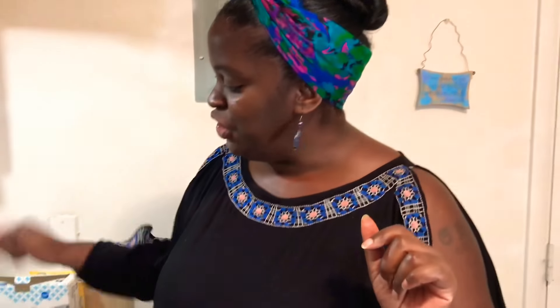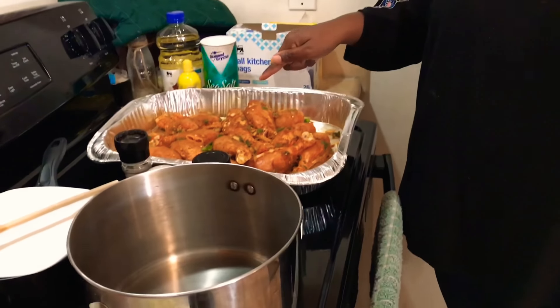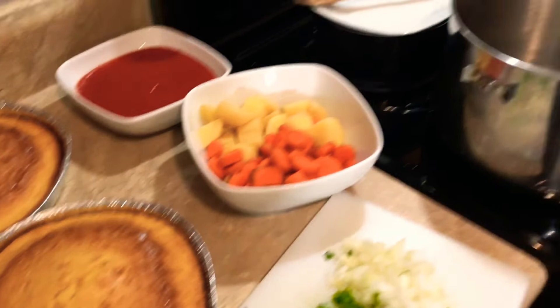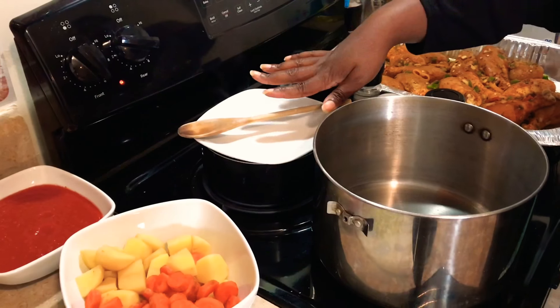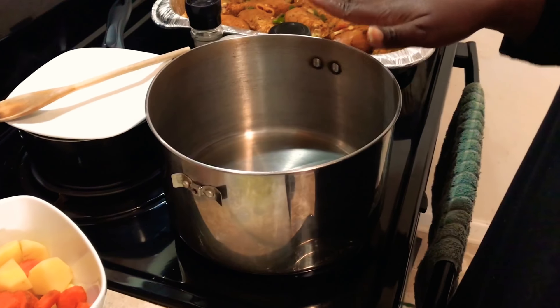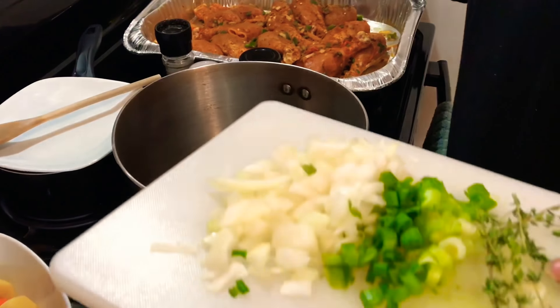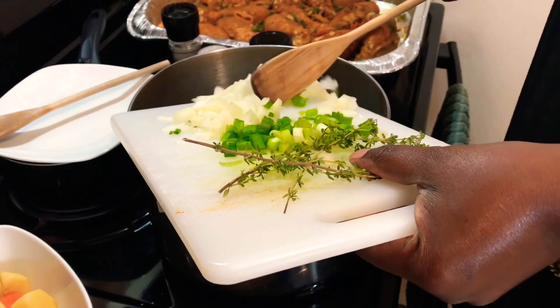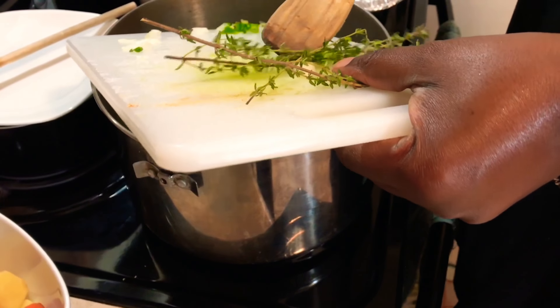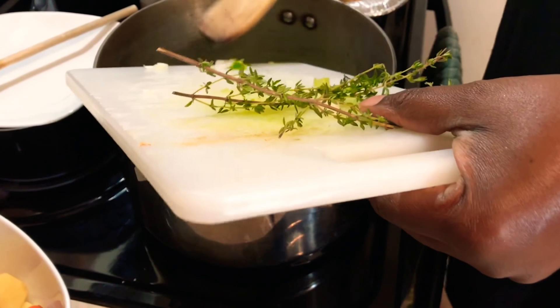While the cake is baking and we're waiting for the chicken to finish marinating, I'm going to get my cabbage all diced up as well as get my carrots and potatoes prepared for the curry chicken. So when we come back, we'll get started on the next step. Our chicken is finished marinating, our cakes are on the counter cooling, and I have a pot of rice going in the back.